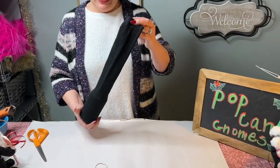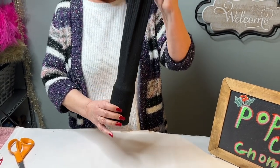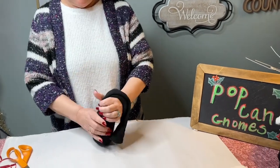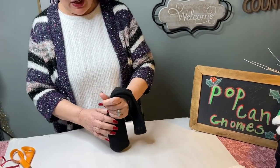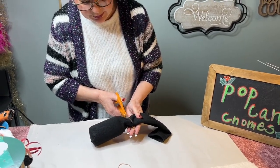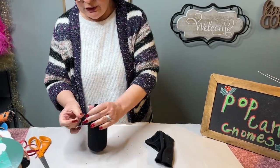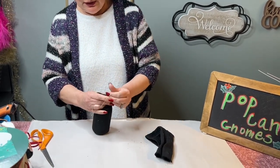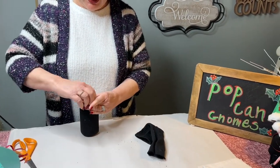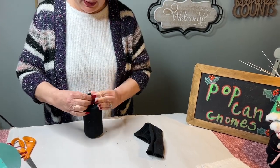First thing we want to do is get a black large men's sock and put a pop can down inside it. Then we're going to tie it off and cut it off, giving about an inch stub on it like that, and then tie it off. I use things that I thought you'd have around your house so you wouldn't have to run to the store.